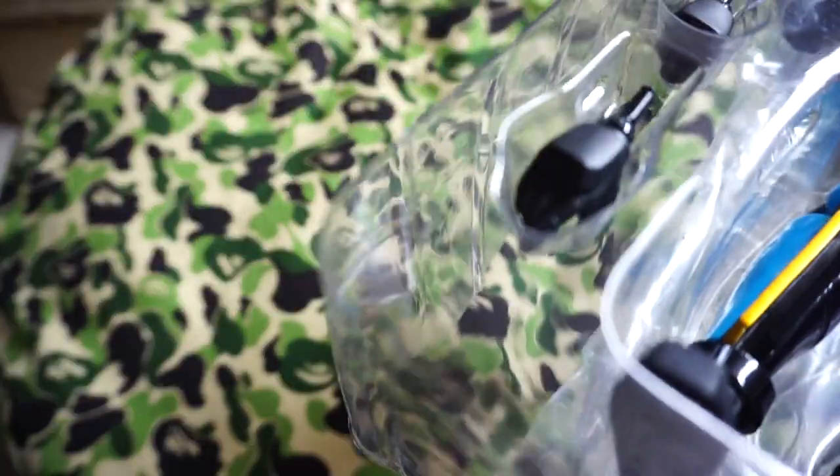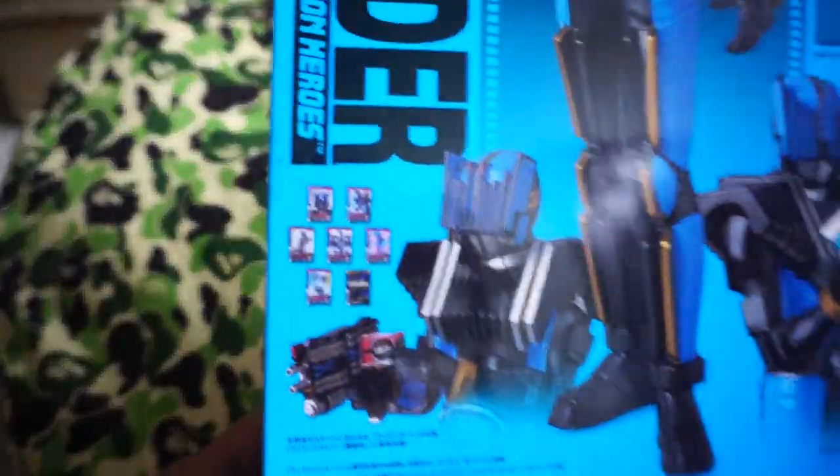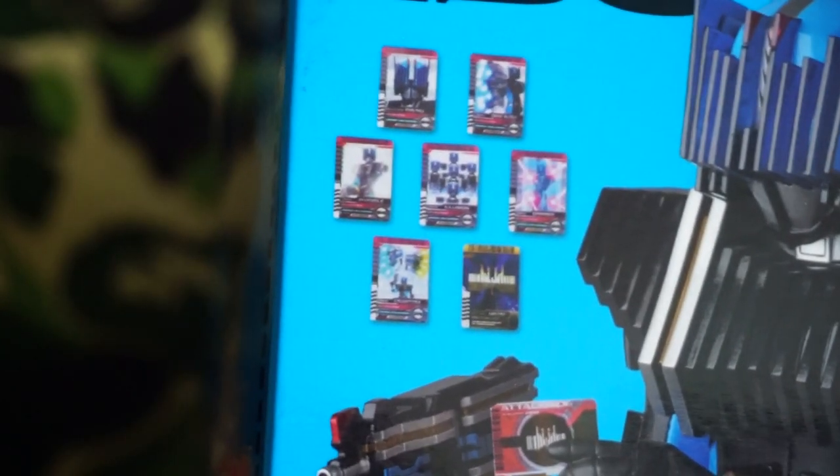Of course he comes with various 1/6 scale cards — his power-up cards, to be exact. Let's have a look at the box, which actually shows what cards he has. You've got the End Card, his power-ups, all the various stuff, and he's got his finishing move card there as well.